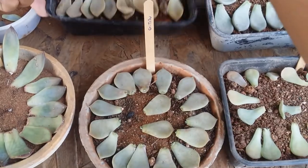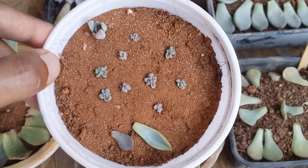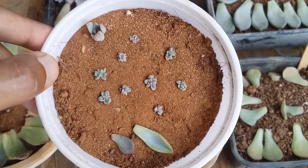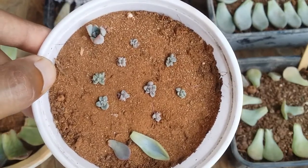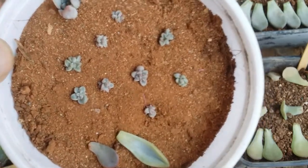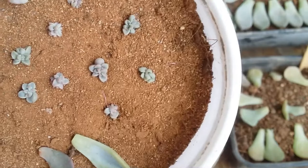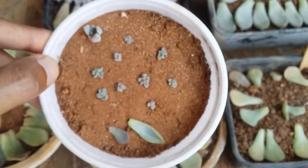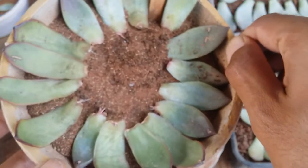Then I had a few of these — these are my Graptoveria Mappin. Unfortunately, the mother leaf happened to dry much faster and the pups were very small, but it's okay — very soon they will start to root. As of now they are in soil. You can see one of them has already put out roots, and another one has also put out some roots, so it's pretty much doing well.